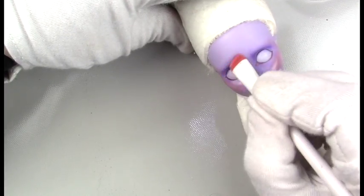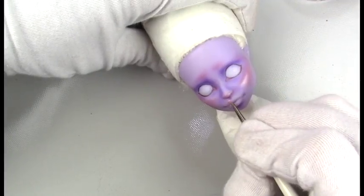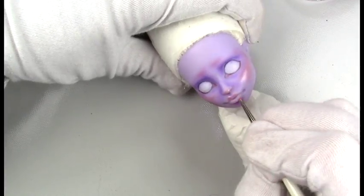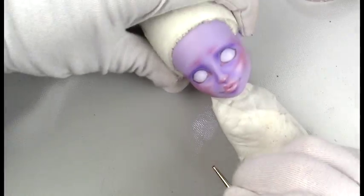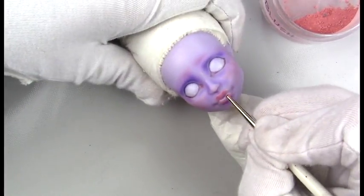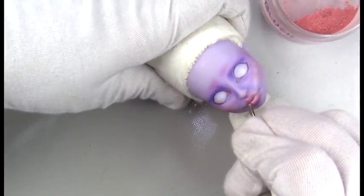Here it looks really bright, so I'd like to use some colorless blender to blend it out a little more. Going in on the lips, for all of these I'm using pan pastels — I'm using a pearlescent pan pastel color that I mixed with some red and white to give it more of a shimmery pink.